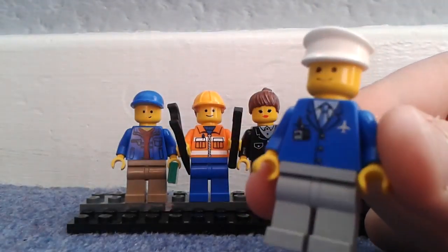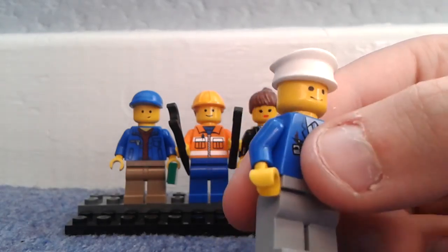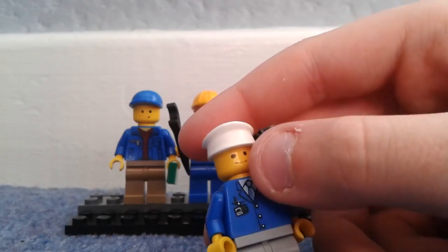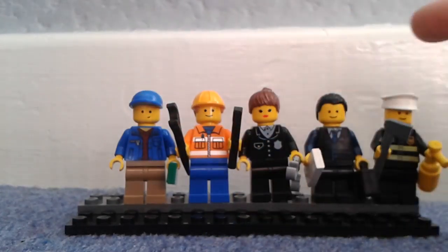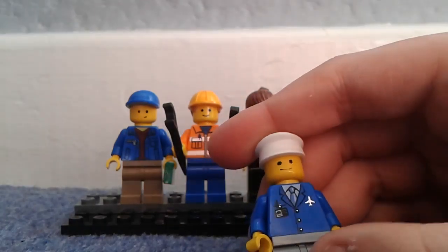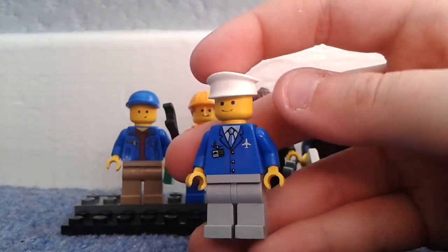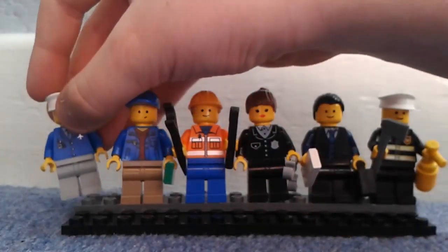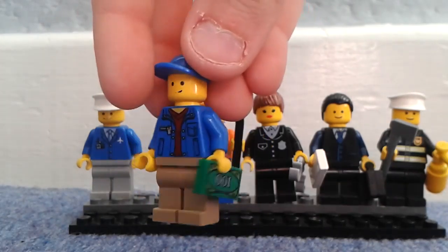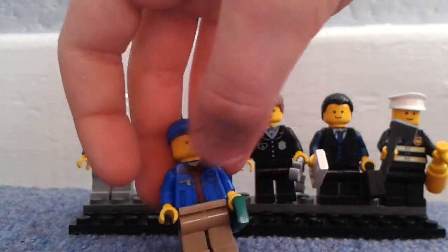First is the shopkeeper — I couldn't find any decent torso so I ended up using a plane operator one. He's got a white hat and a faded smiley face, light bluish-grey trousers and a blue top. Next we have a citizen who's got light tan legs, a blue jacket, and a red shirt — he's carrying some money and has a hat.